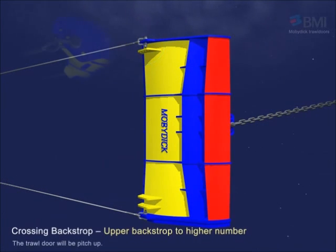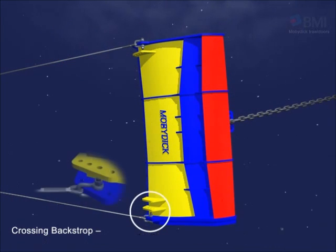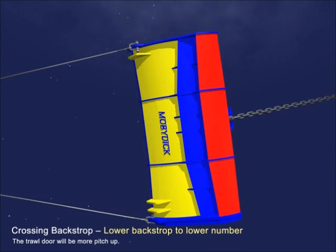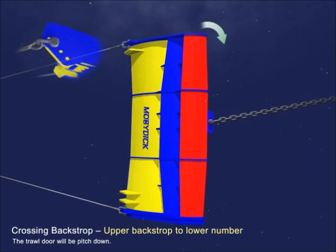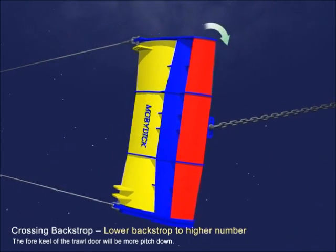As the upper joint goes to a higher number, the trawl door will pitch up. If the lower joint goes to a lower number, the trawl door will pitch further up. As the upper joint goes to a lower number, the trawl door will pitch down. If the lower joint goes to a higher number, the trawl door will pitch farther down.